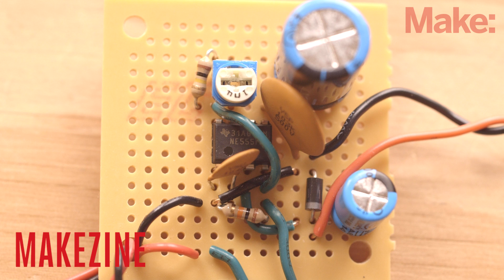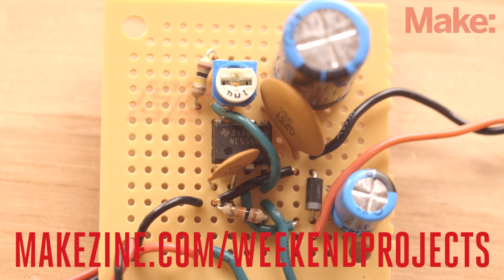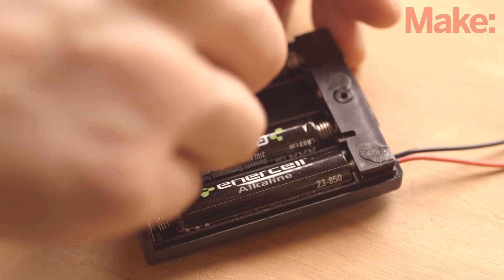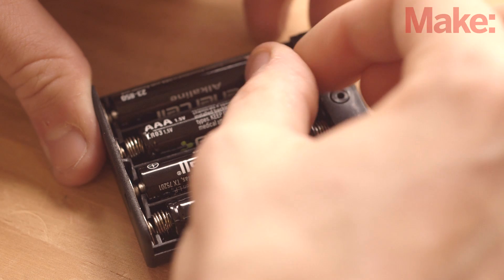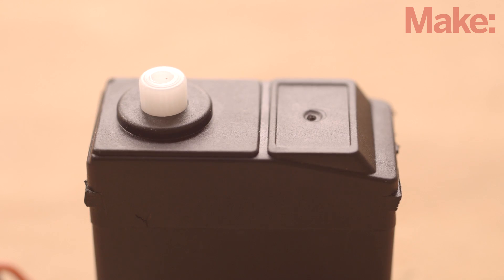Next, we can use a small piece of perfboard and wire up all the components as described in the schematic on the project page. You can find the link at the bottom of the screen. When the circuit's complete, put batteries in the battery holder and test if everything is working correctly. The motor should turn for one to three minutes and then stop. Pressing and releasing the switch should start the motor turning again.